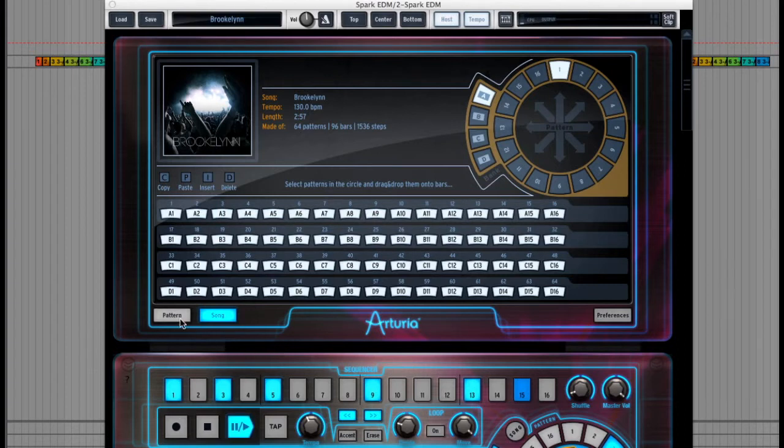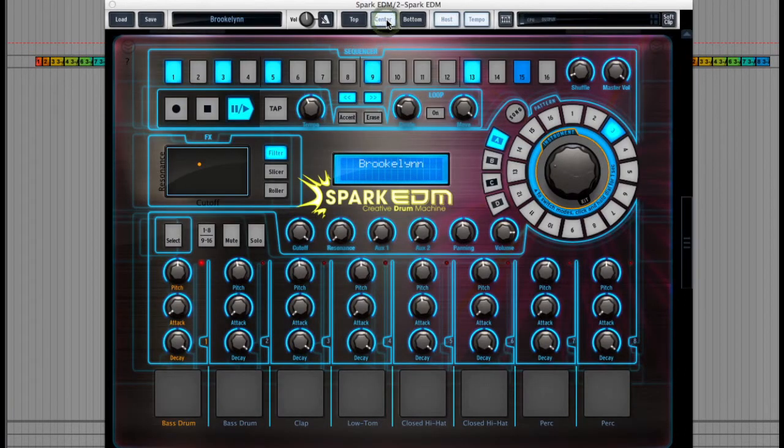Now if I go to the centre section of the machine by clicking the centre button here, you can see that this is more like a performance drum machine where I can see the 16 steps of a sequence along the top, and the instrument trigger pads along the bottom. So if I play the same loop now you'll see them lighting up as they're triggered.